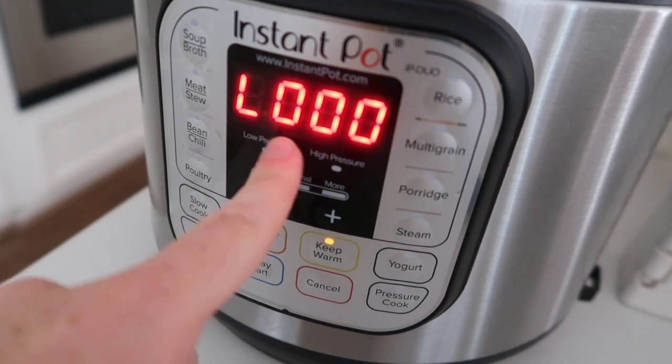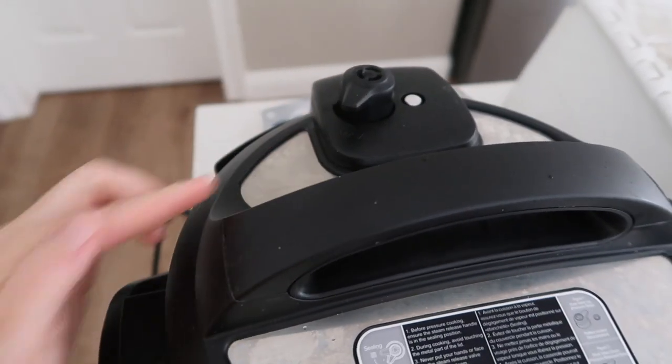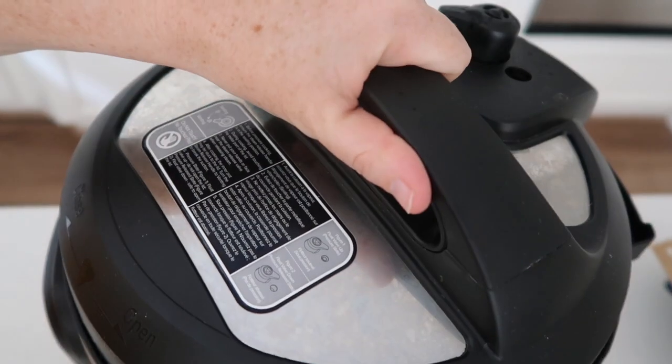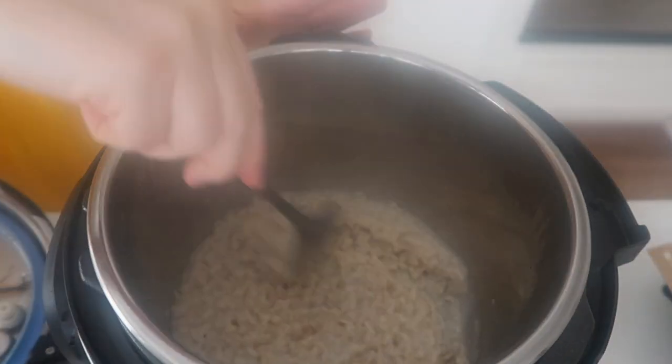Your instant pot will start pressurizing, and then once it's done it will show an L and start counting up. Once you have the L, that means it's done. So I'm going to do a quick release — I'm going to turn that knob to venting. And then when all the pressure's out, I can lift up my lid and go ahead and mix it up.